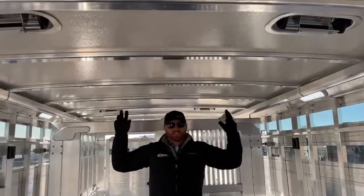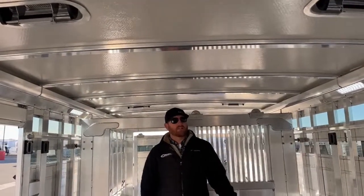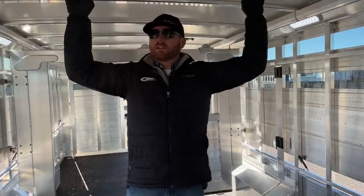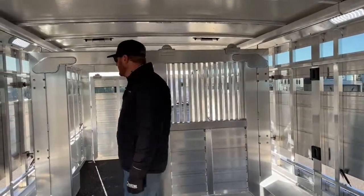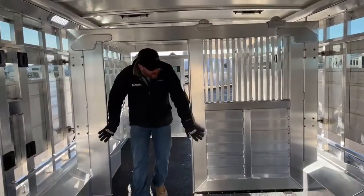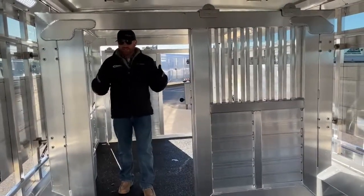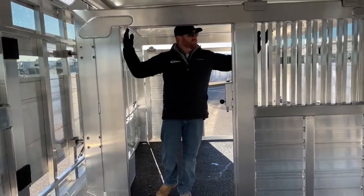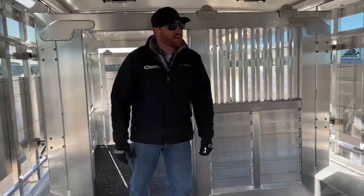We've also got roof vents so we can manipulate airflow throughout this trailer, keeping the cattle cool. In the winter months, as body temperatures rise and hot air rises, we can actually release those vents to the back to get that hot air away from the cattle. We've got our second gate here — these traveling gates are phenomenal for being able to manipulate your stall sizes. They come off this top rail and are real easy to roll back and forth.